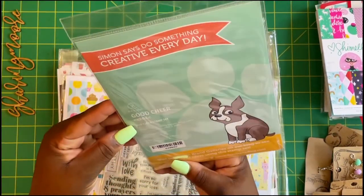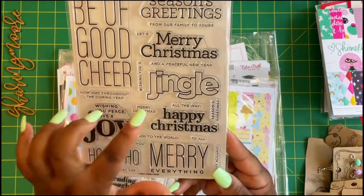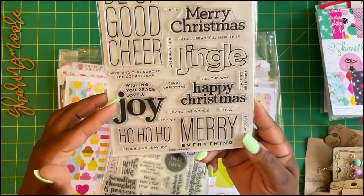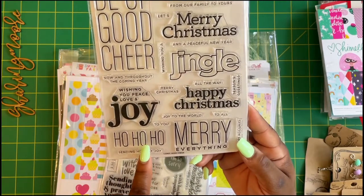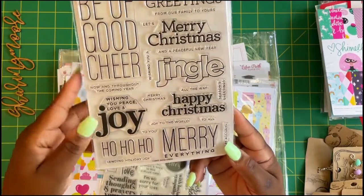Then I got this one — also a six by eight — Good Cheer Christmas Jingle. It includes 'Seasons greetings,' 'Wishing you peace love and joy,' 'Ho ho ho,' 'Merry everything,' and 'Be of good cheer.'